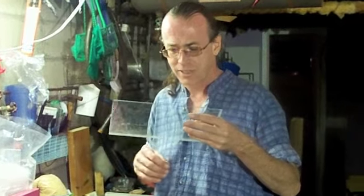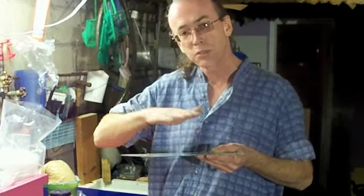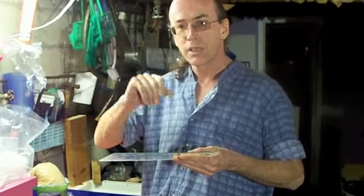Because otherwise you look at it and it's got these little smudge marks and stuff like that, and that doesn't look good. Sometimes you have to take a razor blade and shave it because it gets some kind of a gunky film on it too.